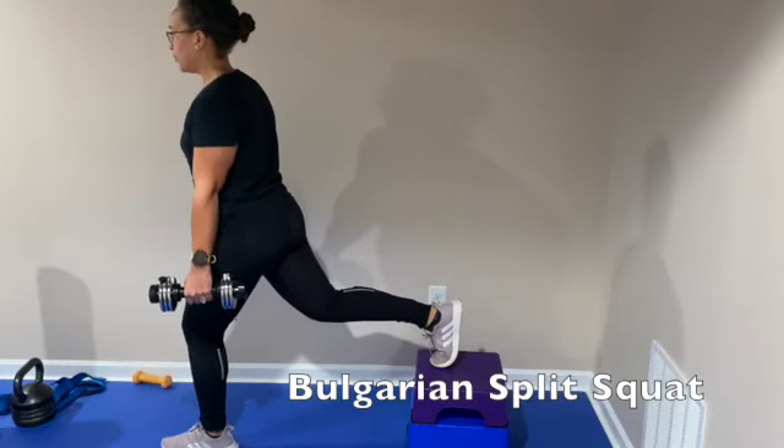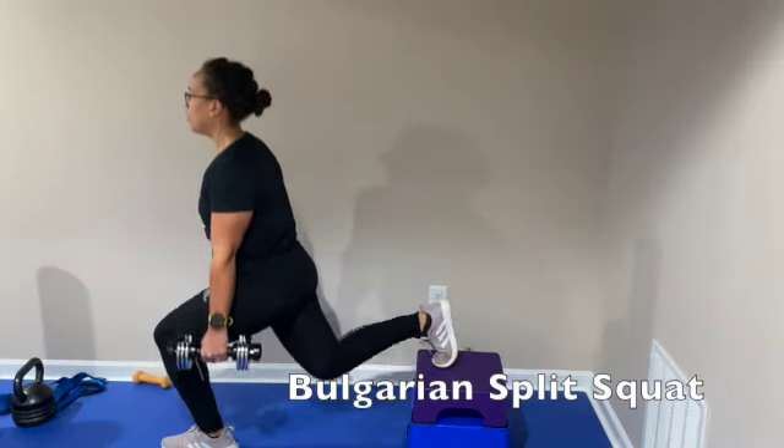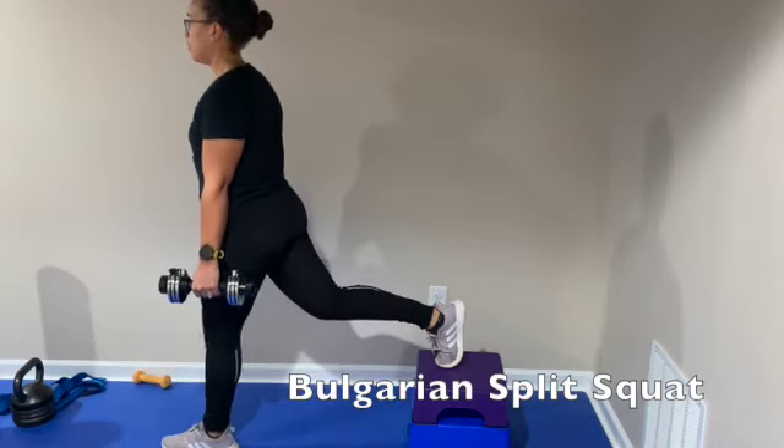When I switch legs here, I'm a little bit too far forward — you can see it limits the range of motion that I can go down. Remember, your chest is always as upright as possible; you want it to be on the same plane as your shin.